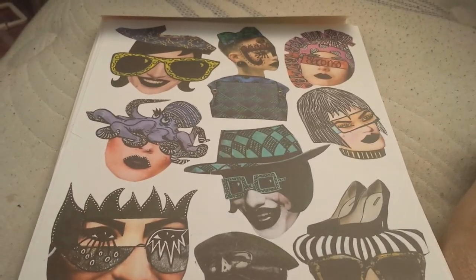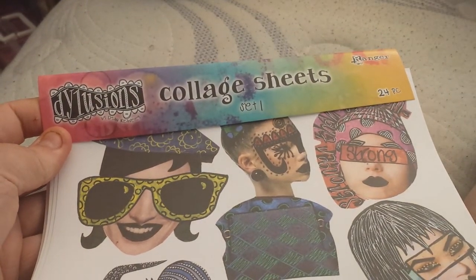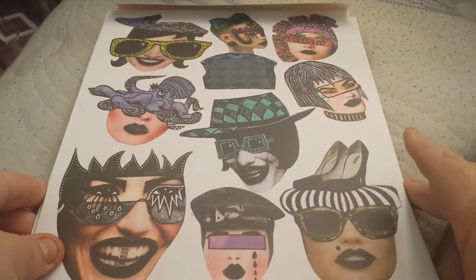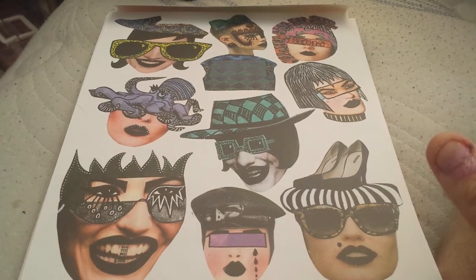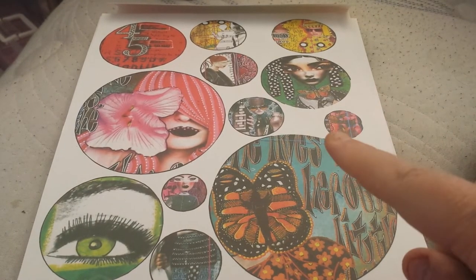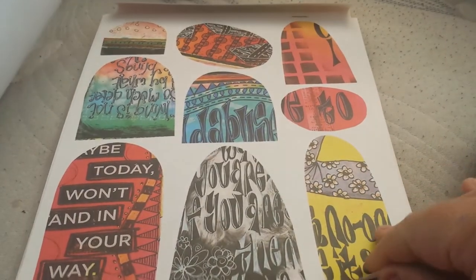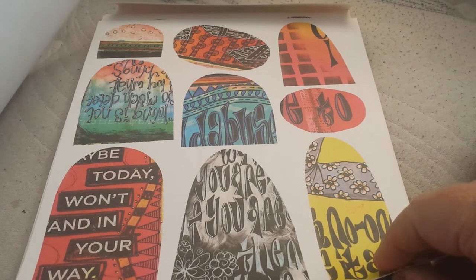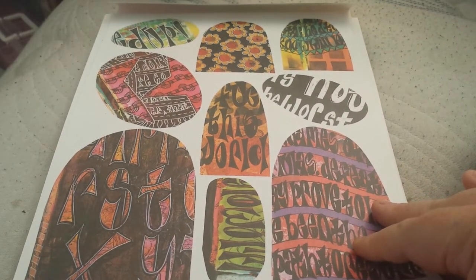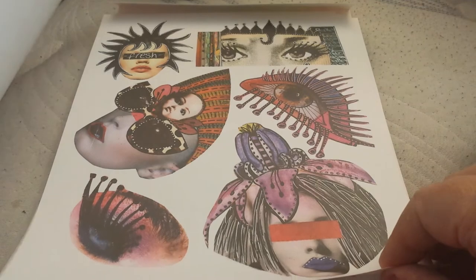These are called the Dilutions Collage Sheets Set One, and there's a Set One and a Set Two that I know of. I don't know if I have to make this a two-parter. Karen from Karen's Corner had used these circles doing a layout and I absolutely loved it. I was like, oh my gosh, I want to make that layout. These are paper, so you have to cut them out.